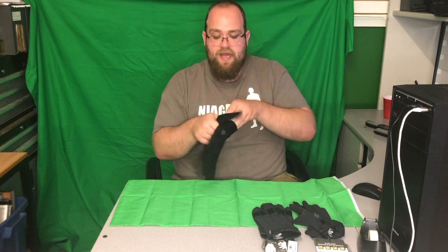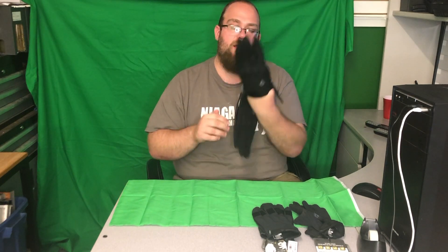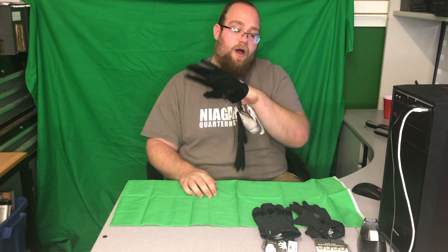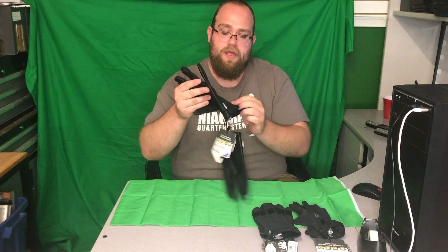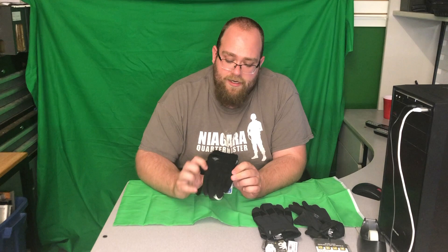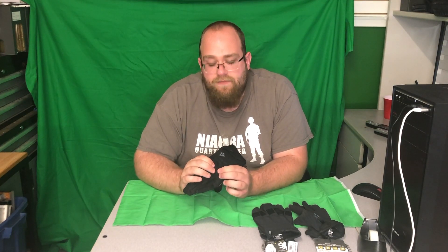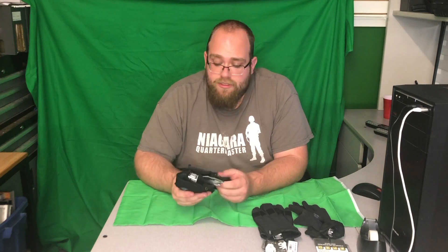All the designs on these gloves are built for an extremely tight fit, so my big hands need a 2XL — they won't fit on an XL. They've also included little hard rubber knuckles to give your knuckles more protection.